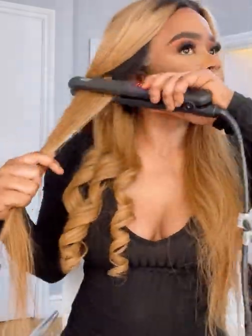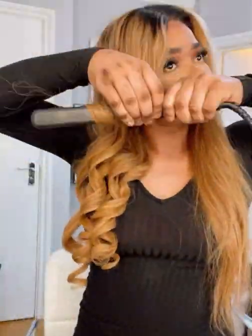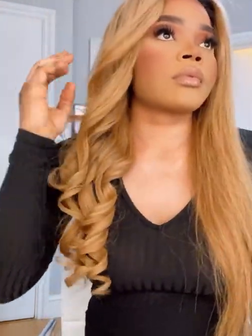Guys, this hair is so soft, honestly. I can't even explain to you how soft this hair is. As you can see, it's easily just curling — I'm putting in no effort at all. It's so quick and I literally style this hair in under 20 minutes every single day. It's literally a lifesaver.